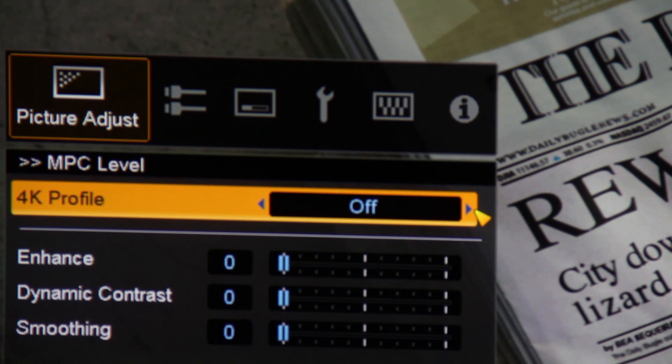It's Dynamic — they call it MPC and also E-Shift 2. This is their 4K solution. We don't buy into it being true 4K; the pixel size is still that of 1080p. Nonetheless, it's an effective tool, and I'm going to show you why.